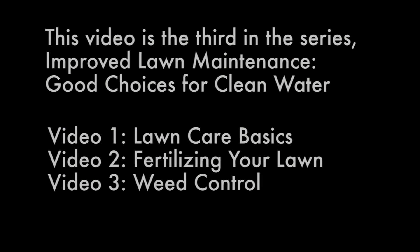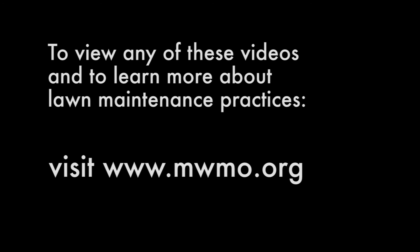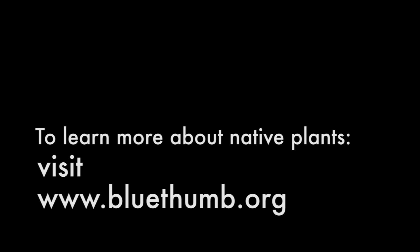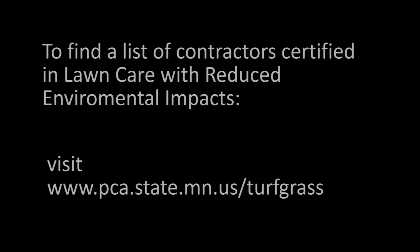If you'd like to watch this video again or view the other videos in this series, Lawn Care Basics and Fertilizing Your Lawn, visit mwmo.org. To learn more about native plants, visit www.bluethumb.org. To learn more about identifying weeds, visit www.extension.umn.edu. To find a list of contractors certified in lawn care with reduced environmental impacts, visit www.pca.state.mn.us/turfgrass.